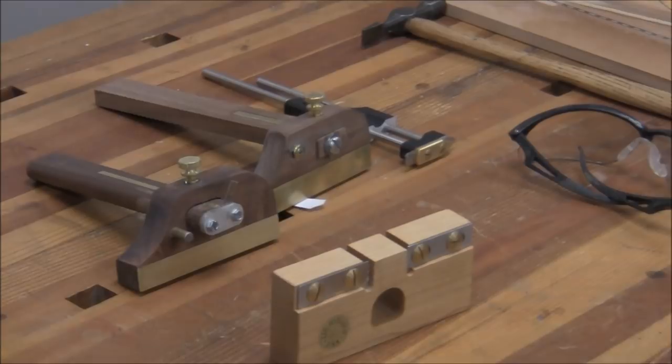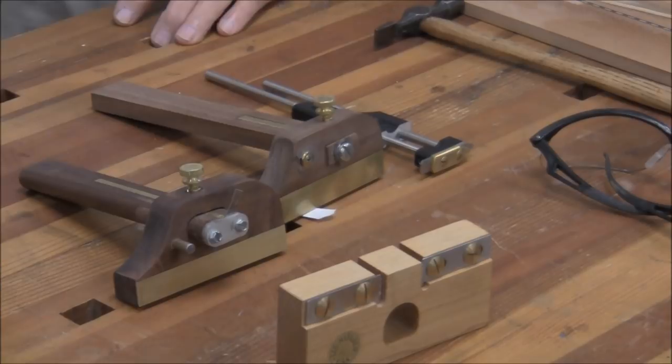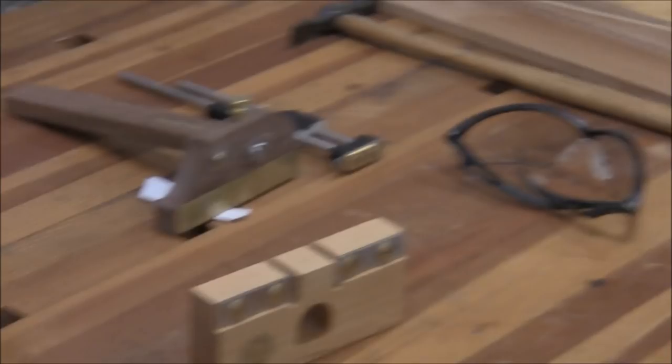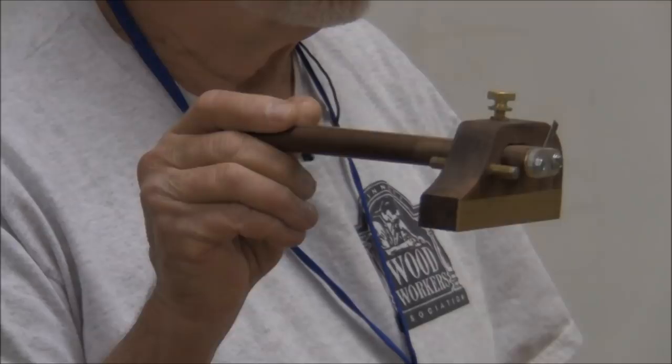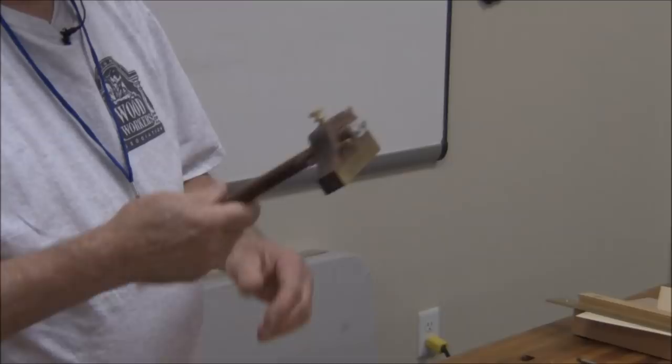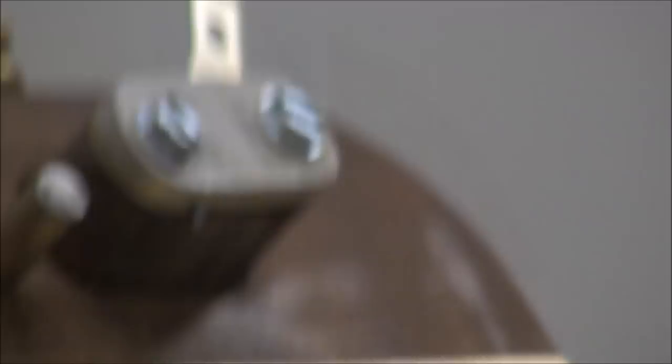If you look up there, you can see the slitter. All I've done is created a beam like a slicing gauge or marking gauge that you use for dovetails, and I've put a number 11 Exacto cutter in it. I made four of these before I got happy with the results.